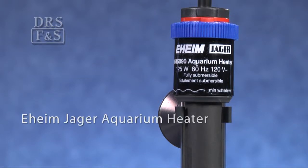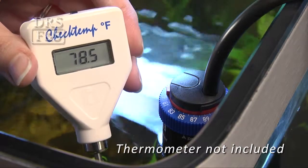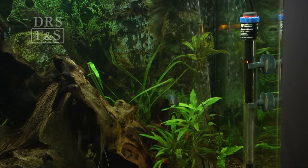The Eheim Jaeger Aquarium Heater is designed for a long life of precision temperature control. This heater allows for periodic recalibration of the thermostat to ensure that the exact temperature continues to be maintained in your tank. This fully submersible heater works equally well in fresh or saltwater aquariums.